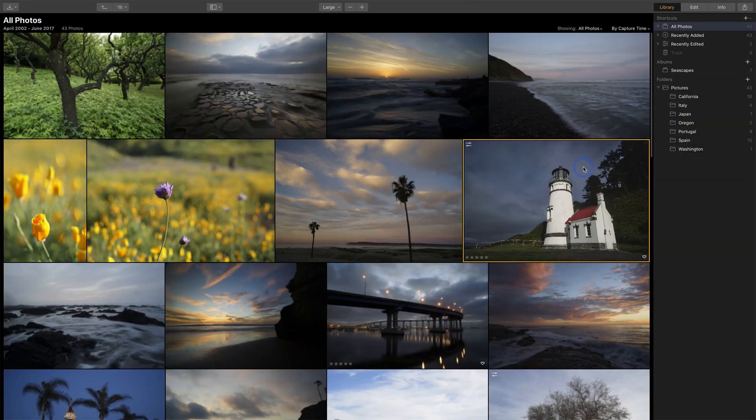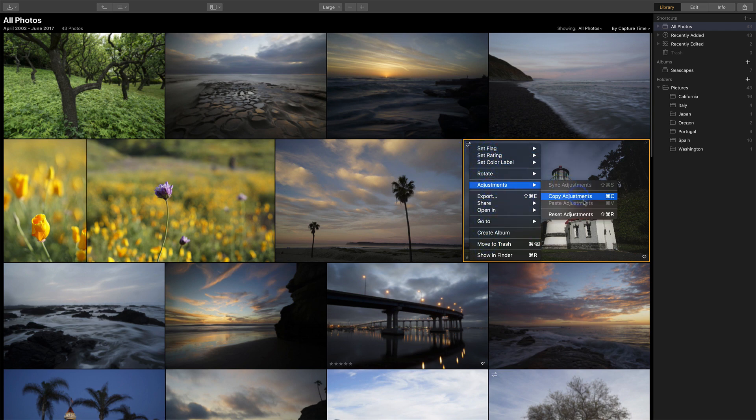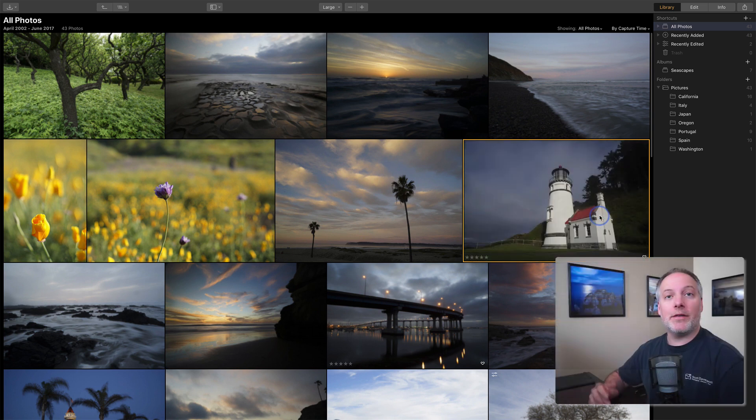I want to show you a second workflow for very basic edits. It gives you a little more control but still makes it easy to adjust your photos, and that's going into the edit module. I'll return to the grid view and just want to point out that now that I've edited this photo there's a little badge showing me that it has been edited. I can also right-click on it and do adjustments to all the different settings, including resetting all of those edits. I'm going to do that here so when we go into the edit module we'll start with the core raw file.